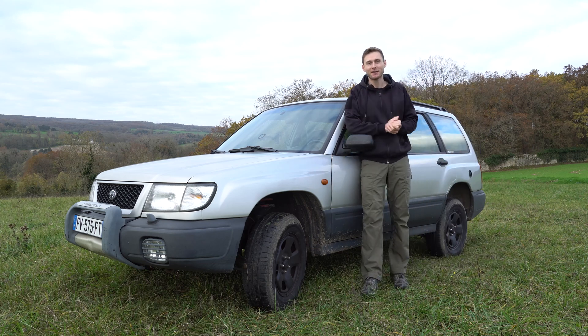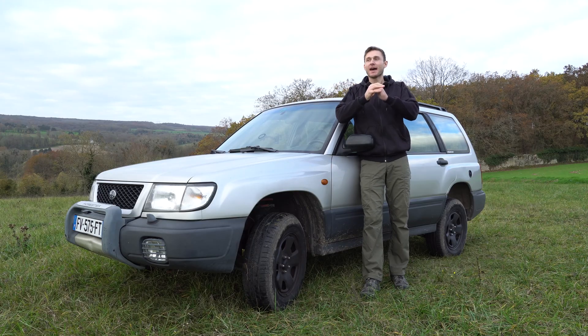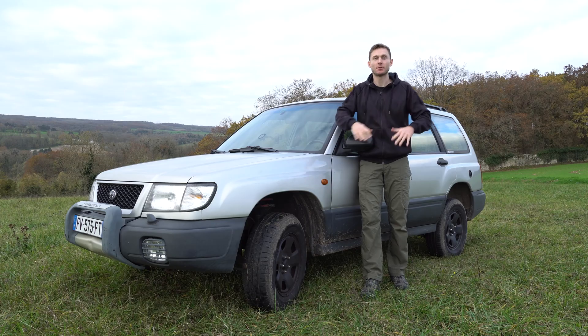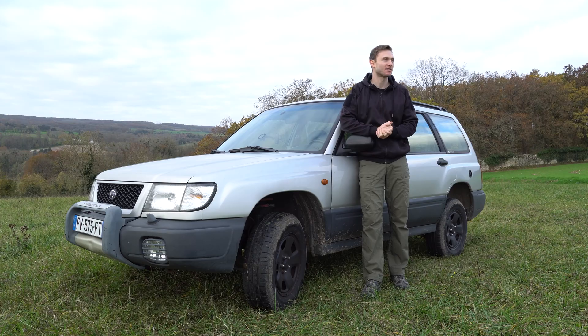Hi guys! In today's video on NSM Overland, I'm going to show you how to change the timing belt of your Subaru Forester. And actually not only the Forester, but all the single overhead cam EJ engines. So that goes for a lot of Subarus out there.